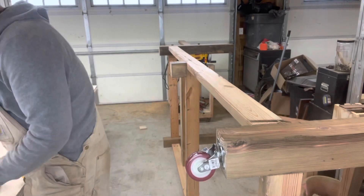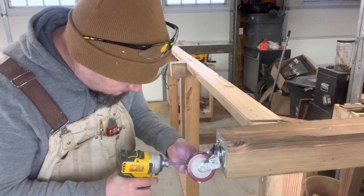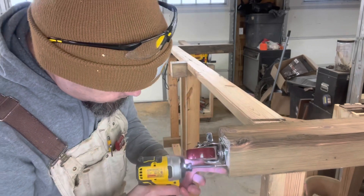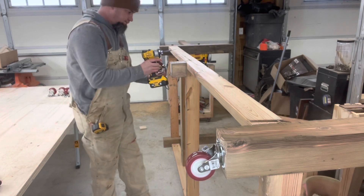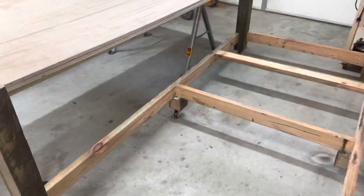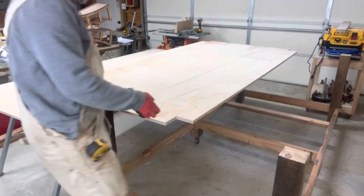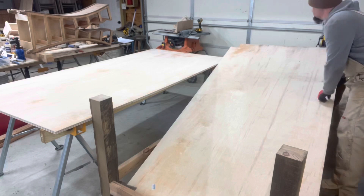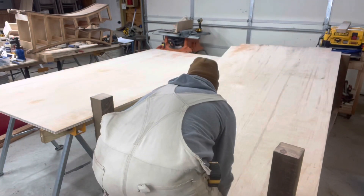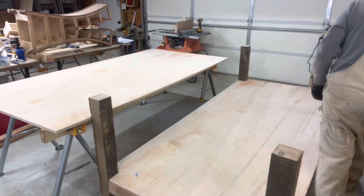Now it's time for the casters. Make sure you get the locking casters — that way while you're working, the bench itself is not moving around. And she's ready. This is always the fun part — putting in large pieces by yourself. And the base drops right in.